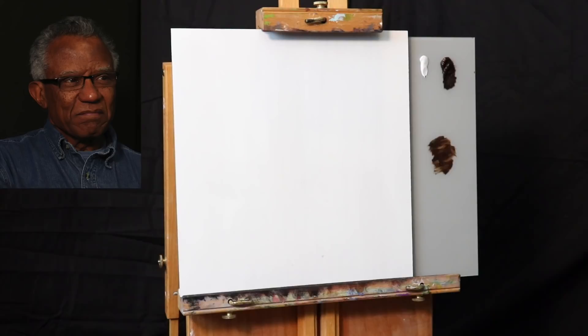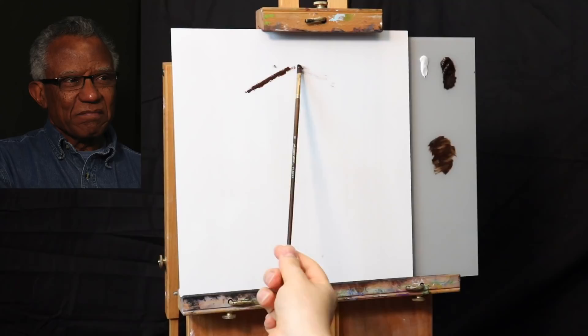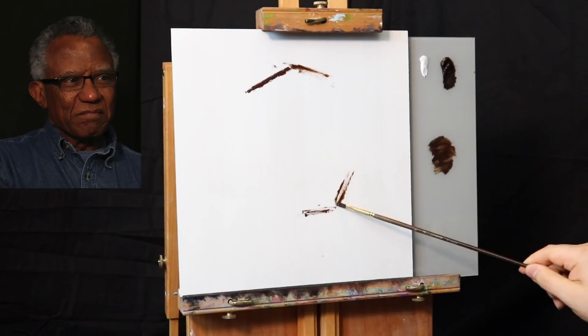We're going to think about this painting as a type of building process. Notice how I'm going to hold the paintbrush all the way from the furthest corner back, starting off with just a few simple lines. Think about this as a constructive process — each layer will build on top of the next.